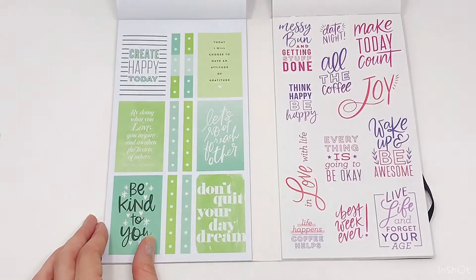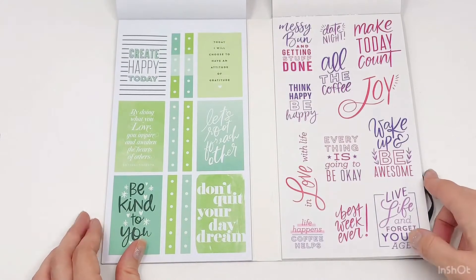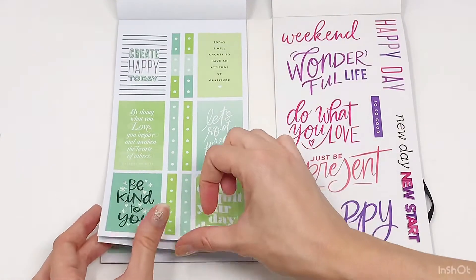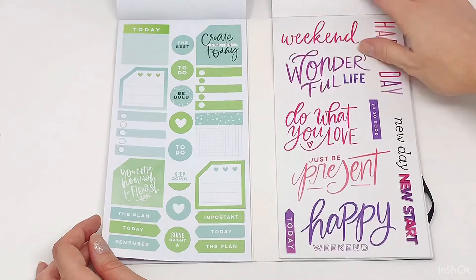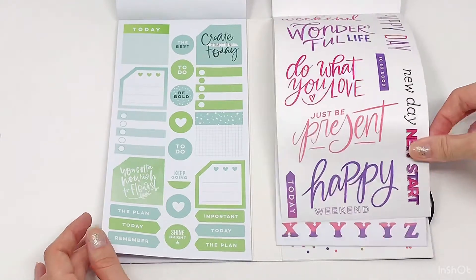Some quotes — this one says: 'By doing what you love, you inspire and awaken the heart of others.' So cute. 'New start.' Love the colorful quotes on this page.